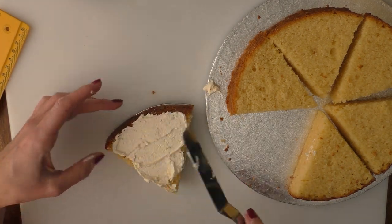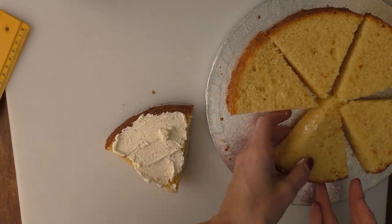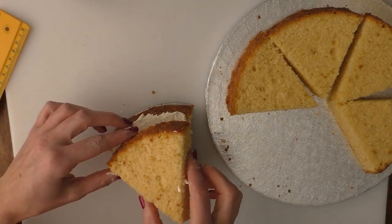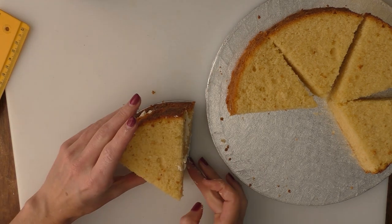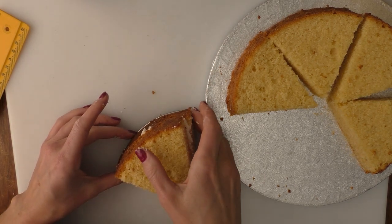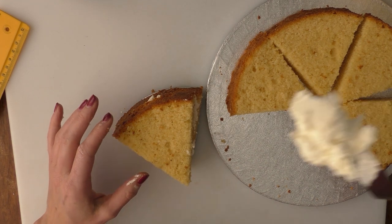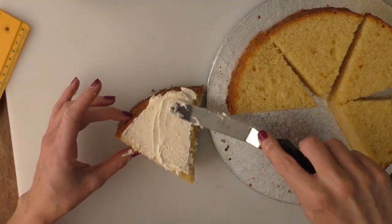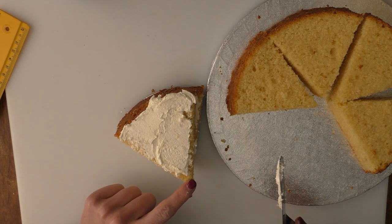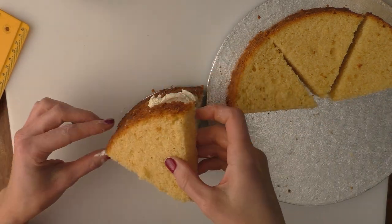You can pipe your buttercream between the layers if you want — I've just chosen to spread mine with a spatula. I haven't measured out my triangles so some are slightly bigger than others, so we'll need to trim it down at the end. If the buttercream doesn't go right to this corner, don't worry too much because we're going to be trimming that corner off anyway.